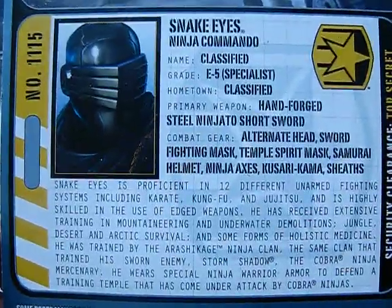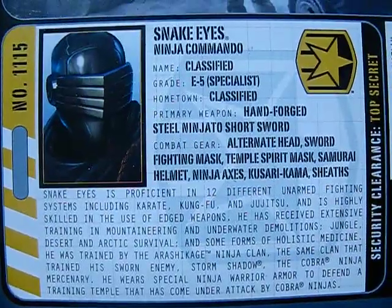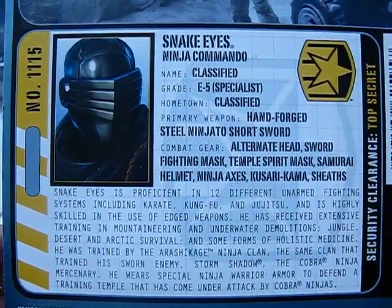You can see that version 2 head right there and the little wrap. I'll go ahead and do a close-up on the file card, and if you really want to read it, you need to hit pause and read it, then unpause and continue on with the video.